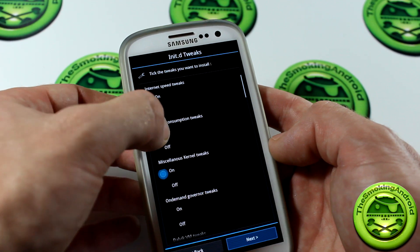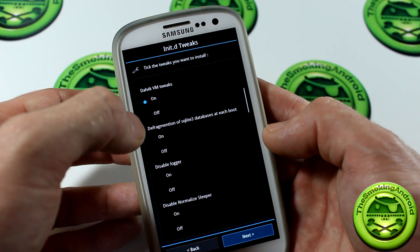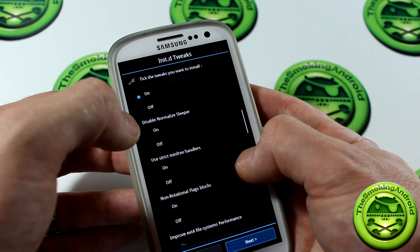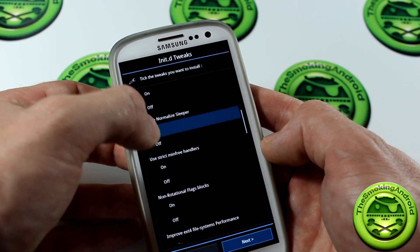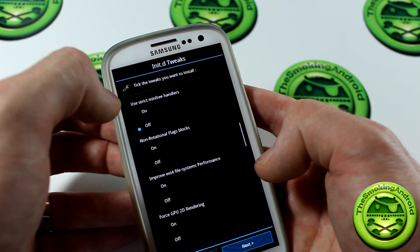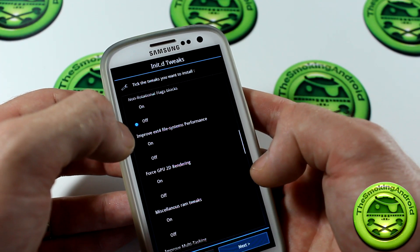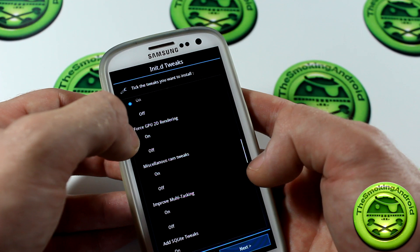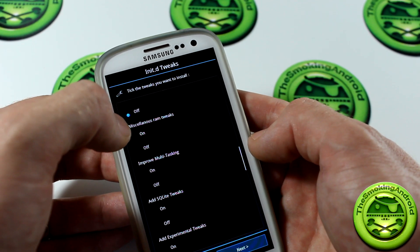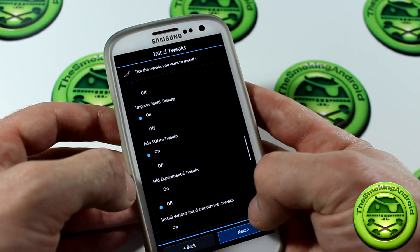We're going to click on Internet Speeds — of course we want that. Battery consumption, sure. Miscellaneous Kernel Tweaks, sure. On Demand Governor, Dalvik, we've got Defragmentation — no, I don't want that. Disable Logger, okay, because that will speed up the device a little bit. Disable Normalize Sleeper — I don't know what that is, so I'm going to click Off. Use Strict Mint Free Handlers, Non-Rotational Flags Blocks, Improve External Foreth. Force GPU 2D Rendering — no, I don't like that, it mucks up applications sometimes. Miscellaneous RAM Tweaks, sure. Improve Multitasking, Add SQLite Tweaks, Add Experimental Tweaks — no, I don't like experimental stuff.